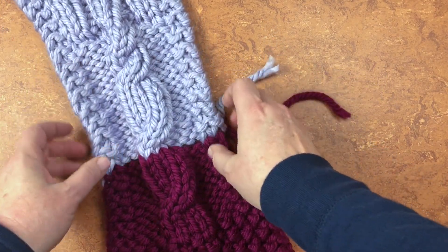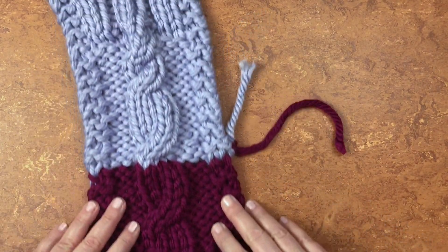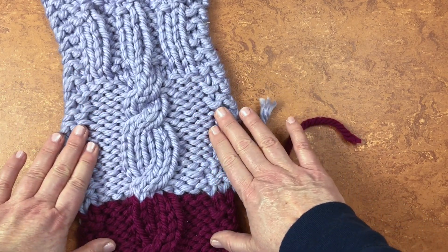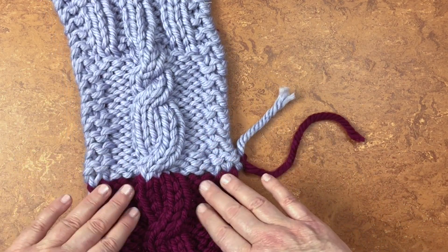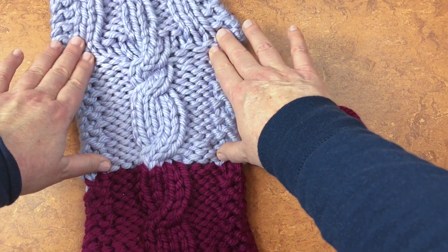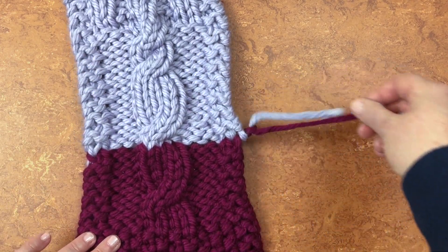Also notice how when you get to the cable, it pulls in just a little bit. You'll want to keep that in mind as you're making cable patterns — they do have a tendency to hug. Sometimes that's what we want and sometimes it's not, but that's a topic for another day.